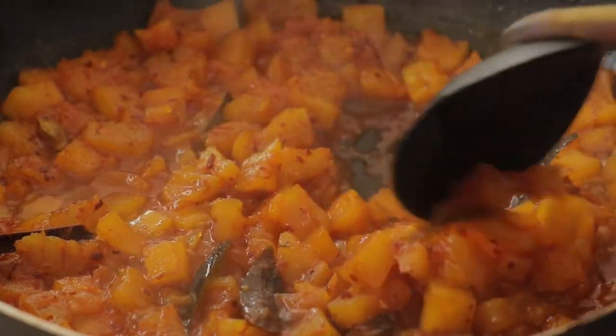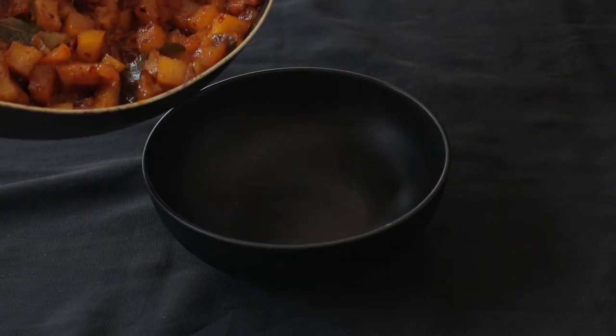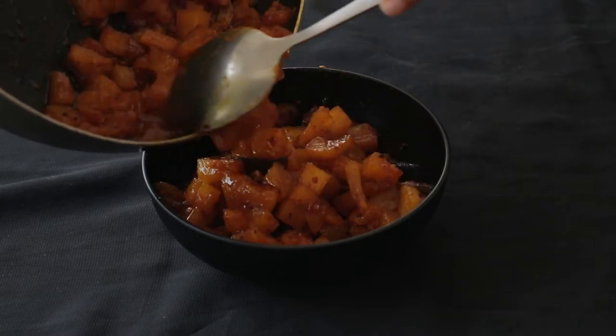Continue to cook until the water is completely reduced. Taste and season with salt if you need. And this is your pineapple chutney — enjoy!